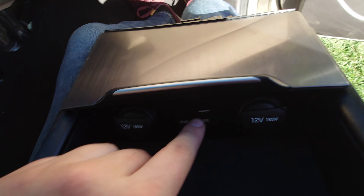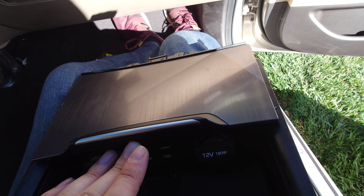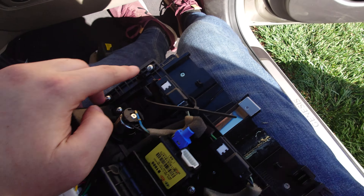If you want to replace this console — in my case I have a faulty USB port — you do have to remove the entire center console because it's held in with two screws.